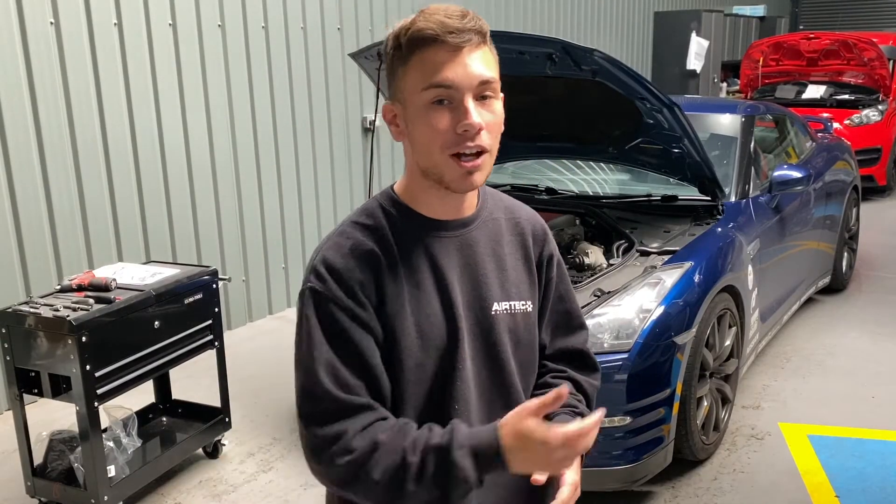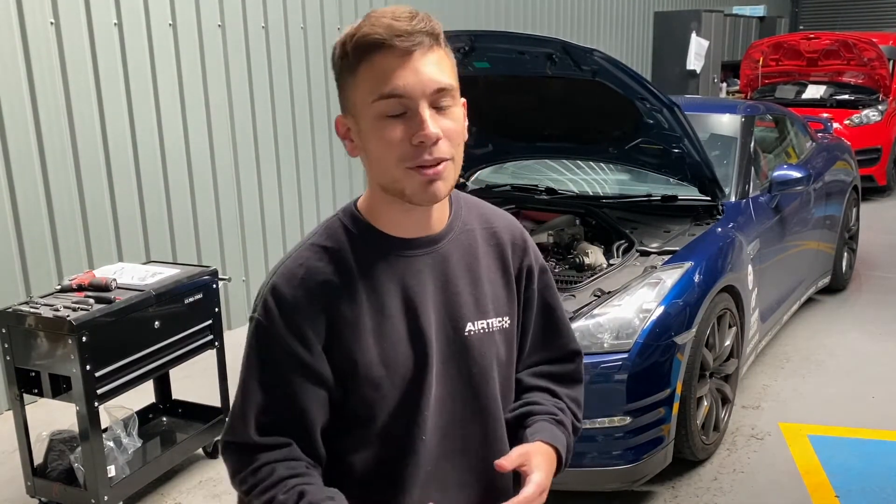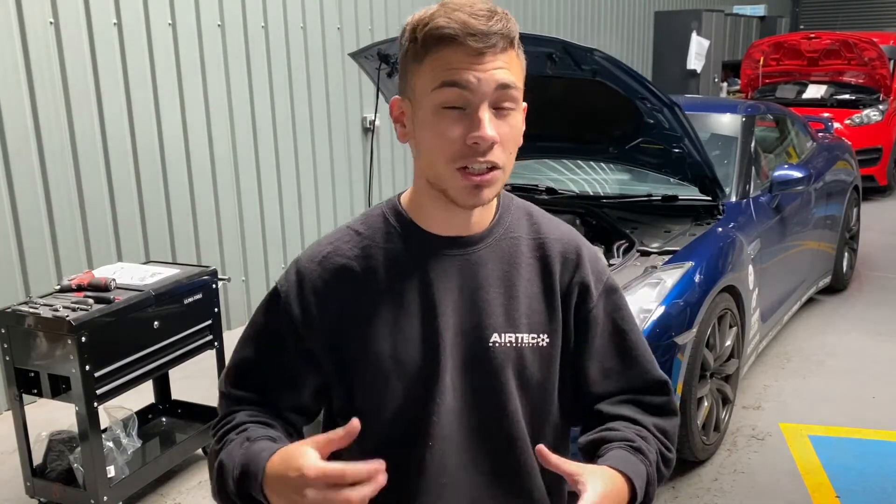Welcome back to Ayrton Motorsports. Today we have an R35 GTR in for our Ayrton Motorsports intake. We're going to be showing you how to remove and install our Ayrton Motorsports intake on this Nissan GTR. Let's get on with it.